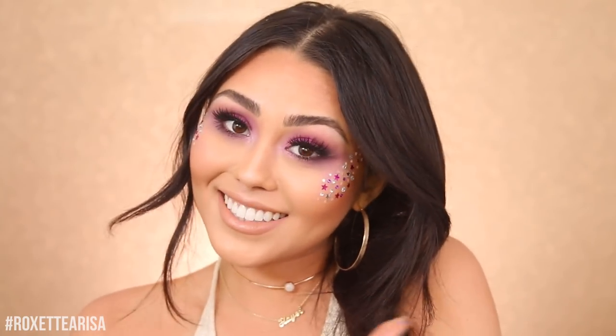I hope you guys liked it and can take some inspiration from it this festival season. I hope you all have a wonderful time at the festivals you're going to — I'm super pumped for Coachella. Remember, you are beautiful inside and out. I love you guys so much and I will see you in my next video.